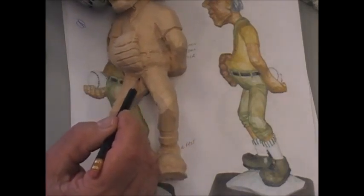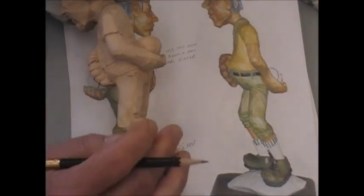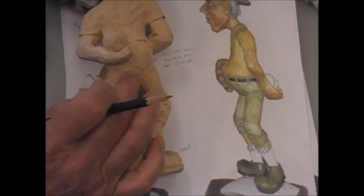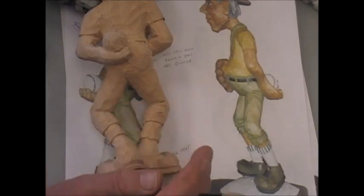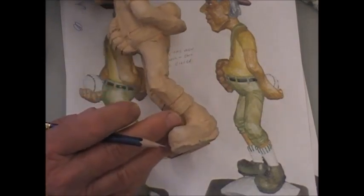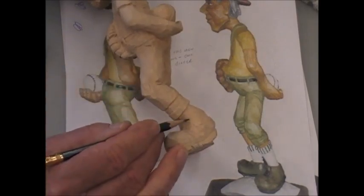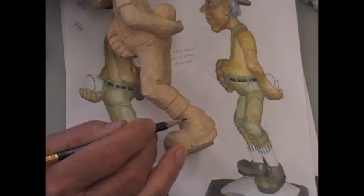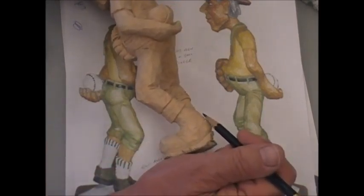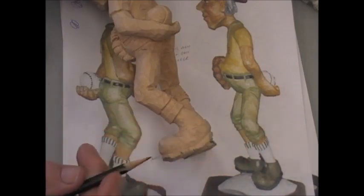It should be tight through the crotch area, and then there actually should be some wrinkles in the back here. It should go around to the back where his bum will pull out the material and make it tight. But then you'll have a bit of a crease in the bottom of his bum there. It's the same with a shoe — this is going to be all tight here. And if his foot is bent really a lot, you want to put a couple of wrinkles in the front to indicate that there is a bend in the material. The material is taken up more in the back because it's stretched, and in the front when it's compressed, it's going to create wrinkles.